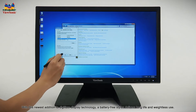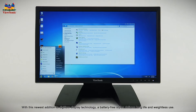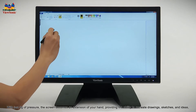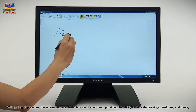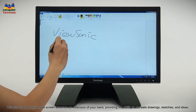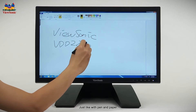With this newest addition to digitizer display technology, a battery-free stylus delivers long life and weightless use. With just 3 grams of pressure, the screen becomes an extension of your hand, providing the ability to recreate drawings, sketches, and ideas just like with pen and paper.